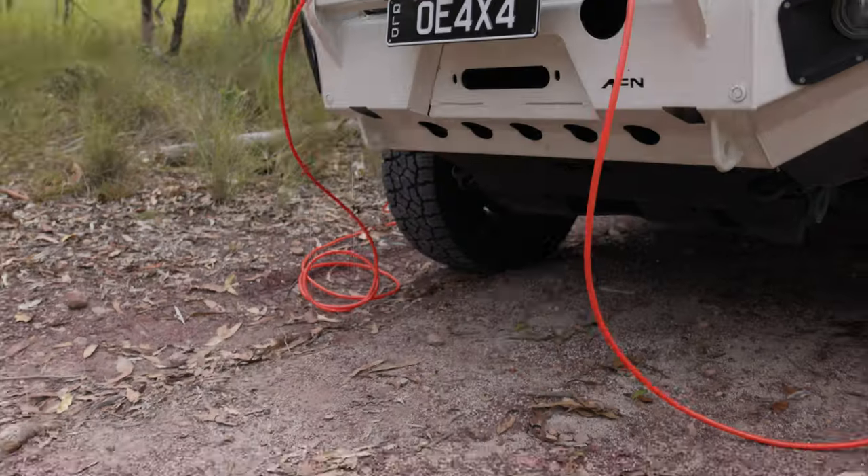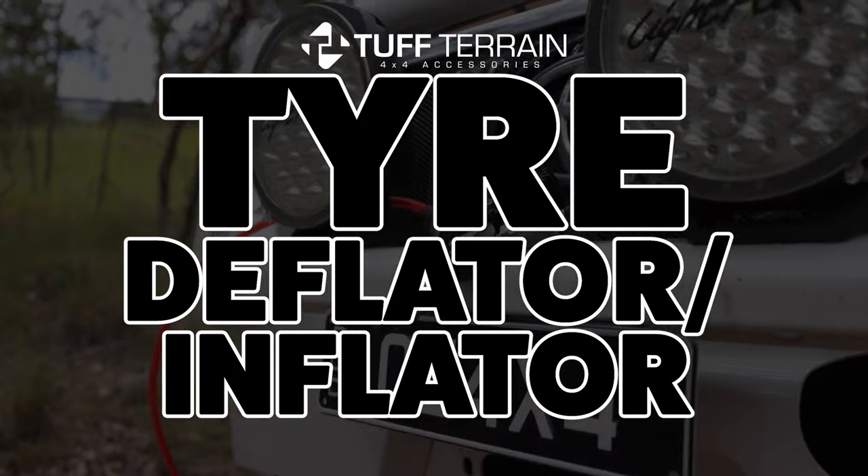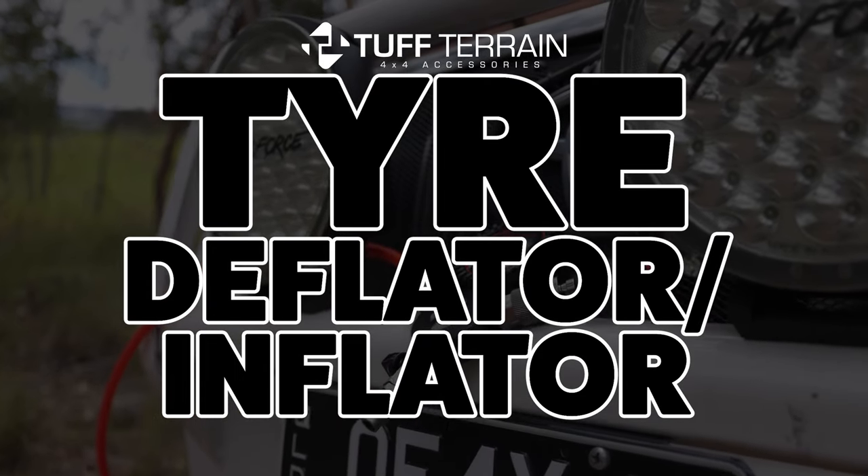Hey guys, it's Bailey here from Outback Equipment. Today we're going to be talking about inflation and deflation, specifically with your tyres. Whether you're hitting the tracks or jumping off the beach onto the black top, it's essential to have a quick and easy way to inflate and deflate your tyres. With the Tough Terrain Multi-Tire Deflator and Inflator, it's never been easier. So let's take a look.